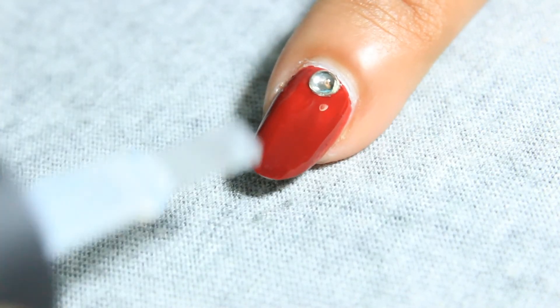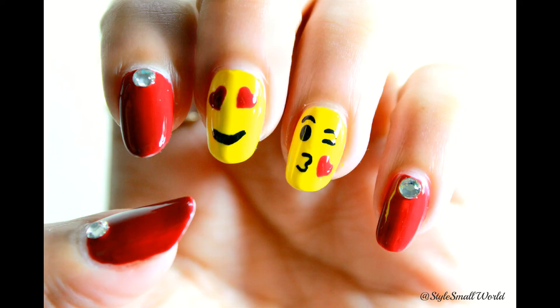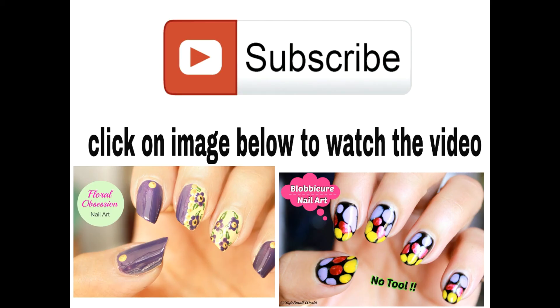Apply top coat and it's done! If you haven't subscribed yet, then do subscribe for more easy nail art tutorials. Bye bye, see you soon!